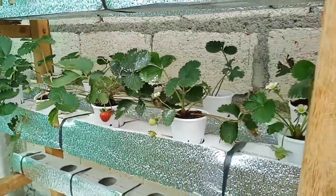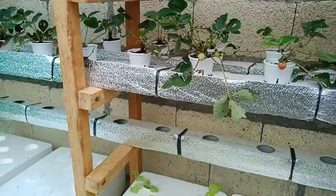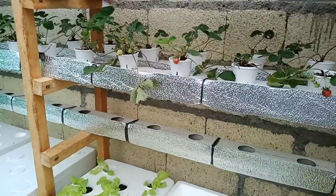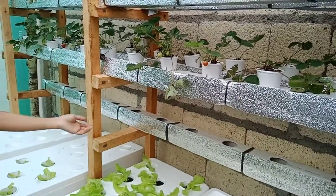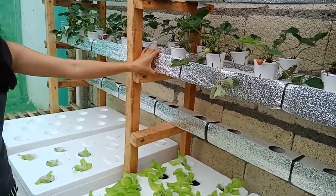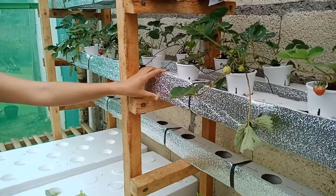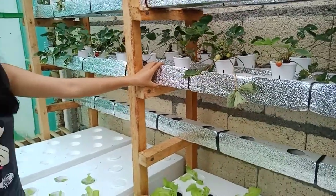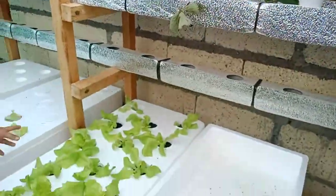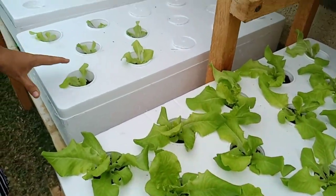Our downspouts here are not for the NFT system — rather, we are using a mix of deep water culture and the Kratky method. The water level inside the downspout is constant, unlike NFT where water is running and operated by a pump.